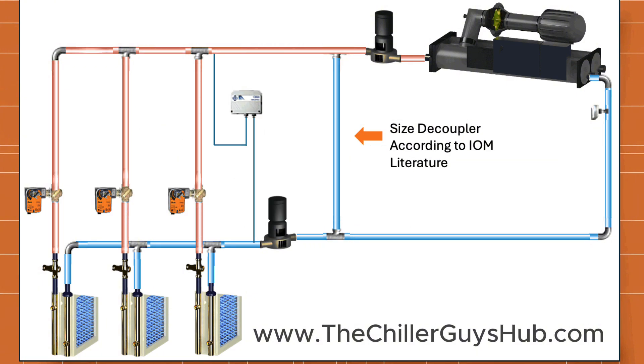The way this works is actually pretty straightforward. Your primary pump is just the pump that circulates the water through the chiller. Your secondary pump is just the pump that circulates the water through the system. The primary pump essentially makes a big circle — pumping into the chiller, out of the chiller, and then back through the decoupler line.